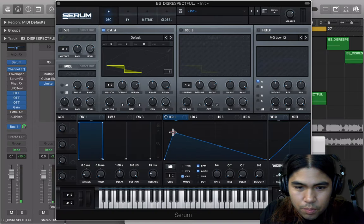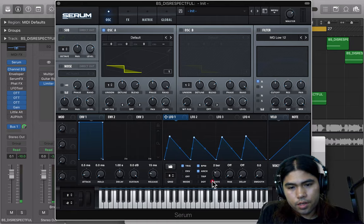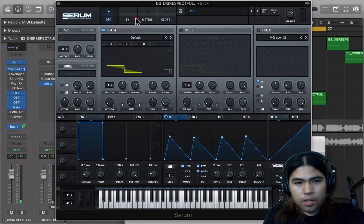Alright guys, we're going to shape LFO-1 just like this. We're going to give it four triangles and shape it like this. Turn the trigger on, turn it down to two bars.